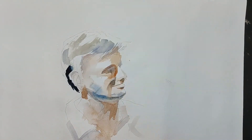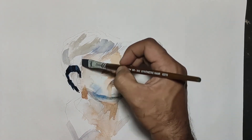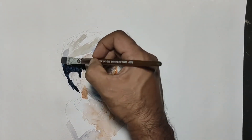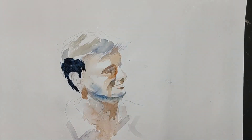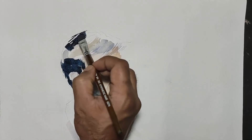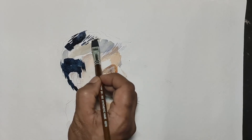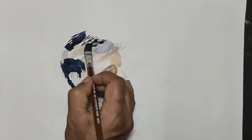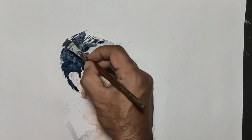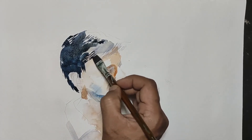I will mix the color in the next step. I will do dark in the blue color. I will do the same style of the square brush. You can also make the shape of the tree. We have the top of the tree.